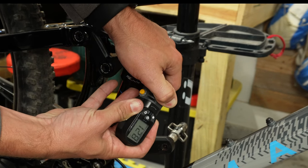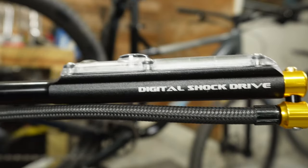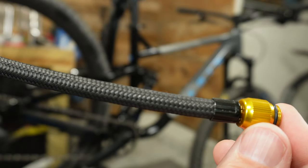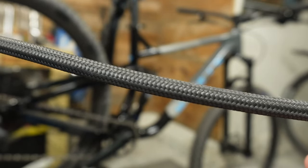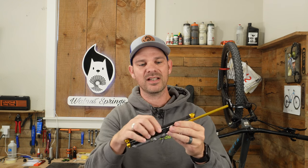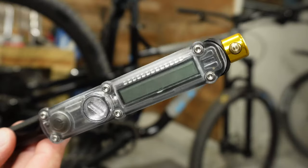Now let's look at the Lezyne Digital Shock Drive. Lezyne products are absolutely beautiful — it's a fully CNC'd aluminum body with a steel piston, so it's really strong but lightweight. It comes with a braided hose that looks amazing and won't get caught or snagged on anything. The hose screws into the top of the handle, which is a really nice feature because there are no plastic clips that could break. Unlike the Defy, this is only for Schrader valves, which makes more sense for a shock pump.